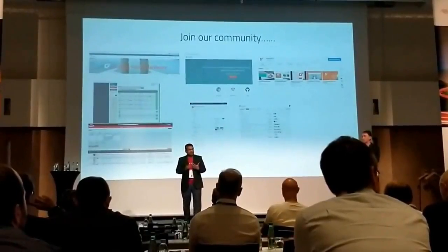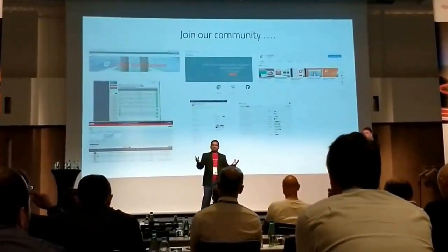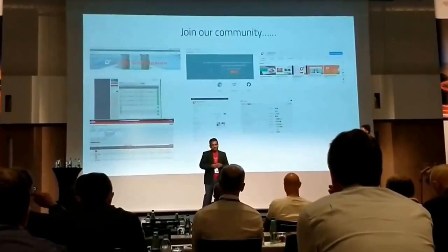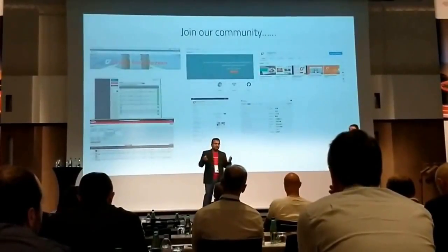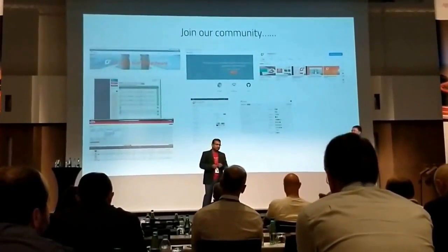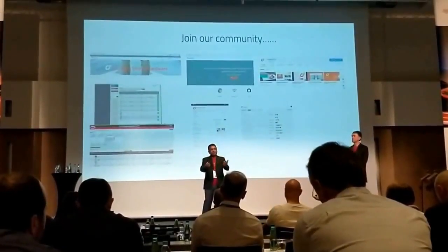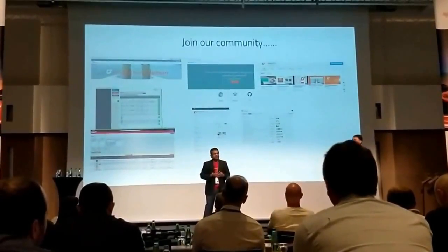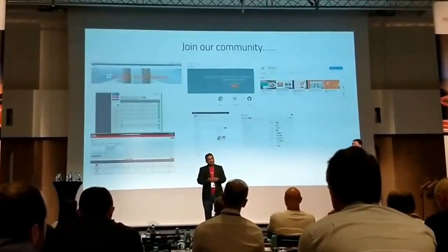My request to you as part of the global program is to join our community. Log in and register on our Mango page or the open source page. Contribute as we contribute back to you — we would like to see your contributions so we can all work together to solve some of the difficulties in the IoT space.